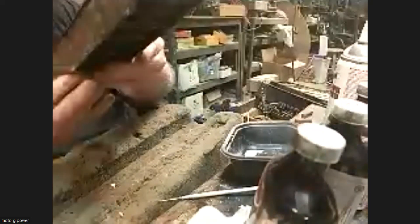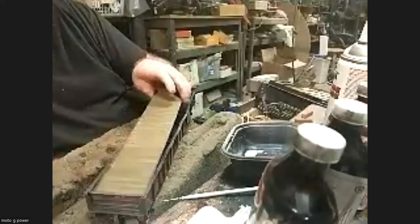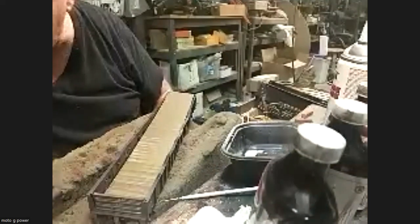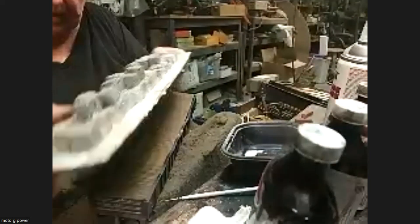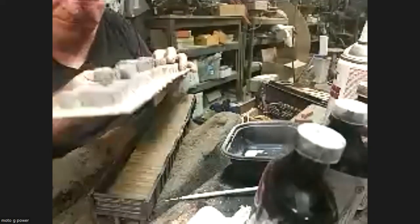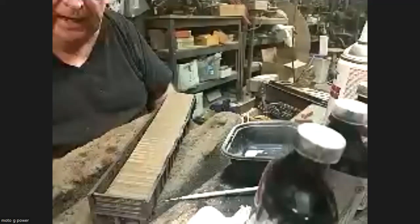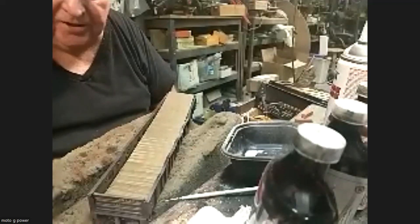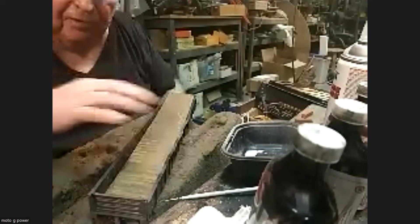The next step will be to take the floor back and screw it back in, and then whenever I get my resin I'll pour the load. Which will look like this, but it won't have this white - this is a pattern for the mold. I'll pour that mold, stick a load in there, and that will be the completed car. I'll send pictures to Steve, and then I'll send the car to Steve. Does anybody have any questions?